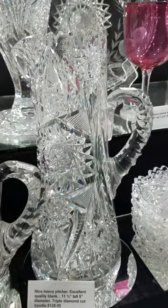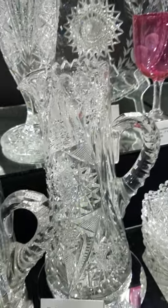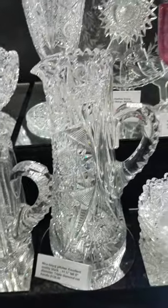It's a nice tall pitcher, eleven and a quarter inches tall, with a triple diamond cut handle — a real nice bargain at only $125.